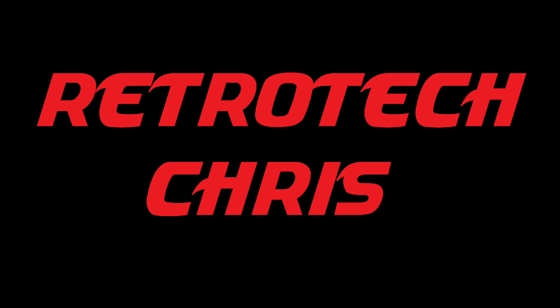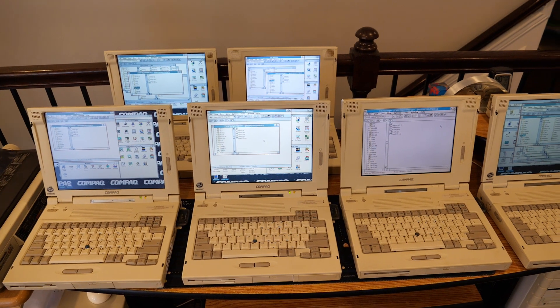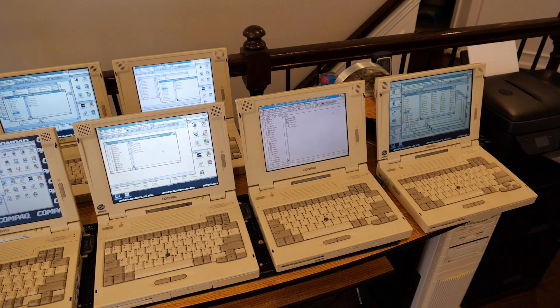Hi all, Retro Tech Chris here again. Well, once again it is the month of December, and that means DOScember. This year I'm going to keep things short and sweet and show you my fleet of Compaq LTE 5000 systems networked in MS-DOS wirelessly. So without further ado, let's go.